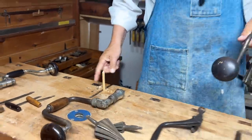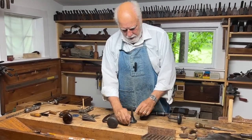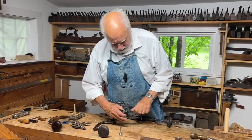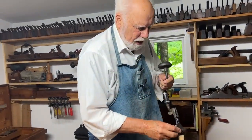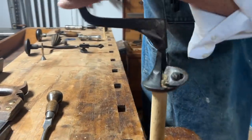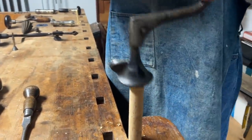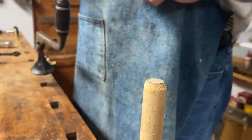Now these come in different sizes. Here's a similar bit but of a much larger size. So I can put this in here, tighten it up, and if I've got a much larger piece of wood like this piece here, I can do the same thing. A little squeaky, but there's no extra charge for the squeak. And you see that also, if I were to continue, it would make a nice chamfered edge.